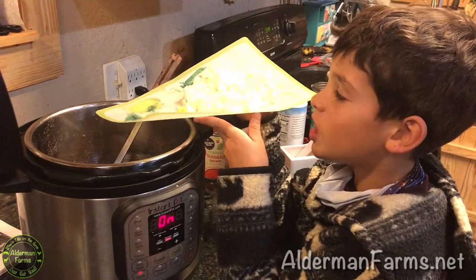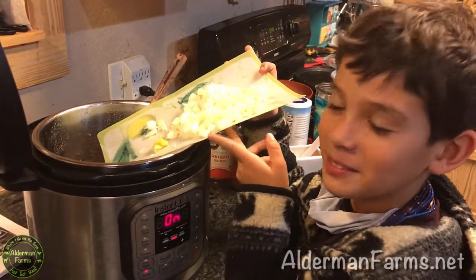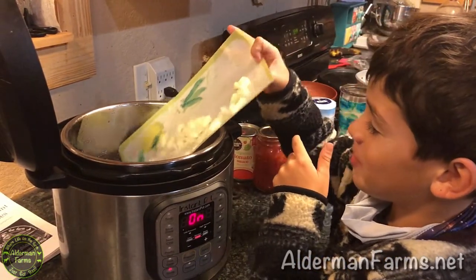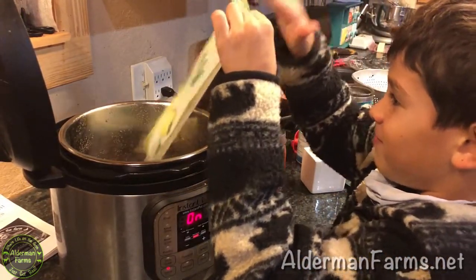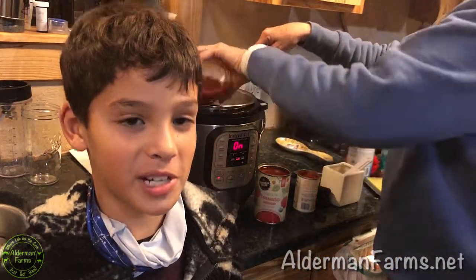We're gonna add one chopped onion and garlic and sauté it. Now we're gonna add one can or jar of stewed tomatoes.